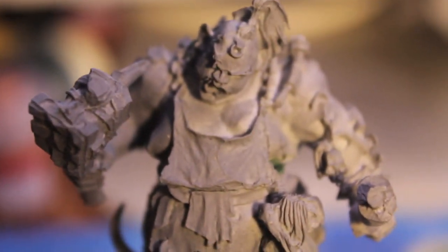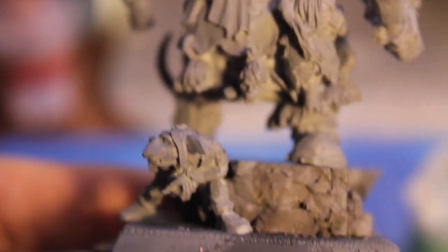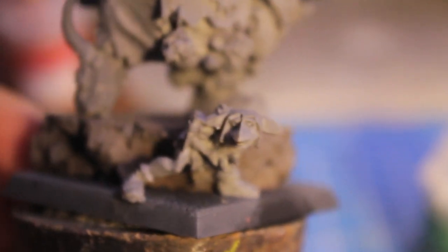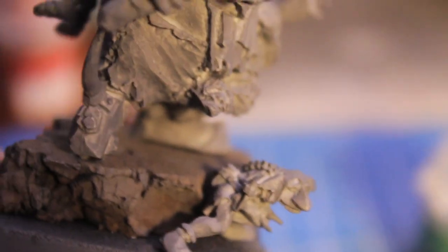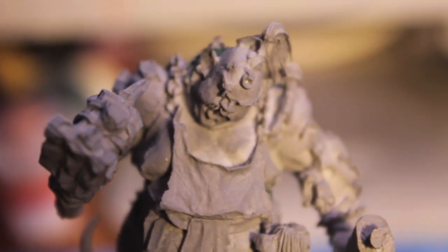I'm pretty happy with it. As a product, I would say liquid green stuff is great for modelers and hobbyists, especially anyone who buys fine cast or does a lot of kit bashing. So if that sounds like you, definitely pick up some of this liquid green stuff. And stay tuned for my Warboss tutorial on how to paint the Slaughter Master, because that's going to be the next thing in the series. Thanks for watching, and we'll see you in the next one.